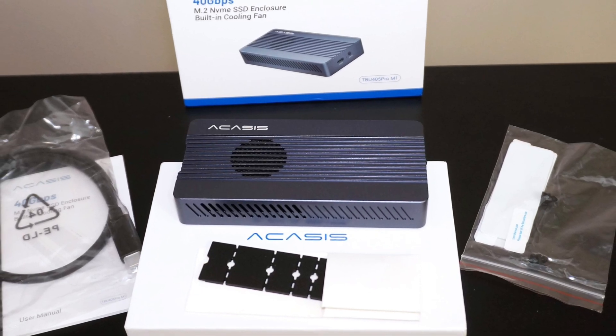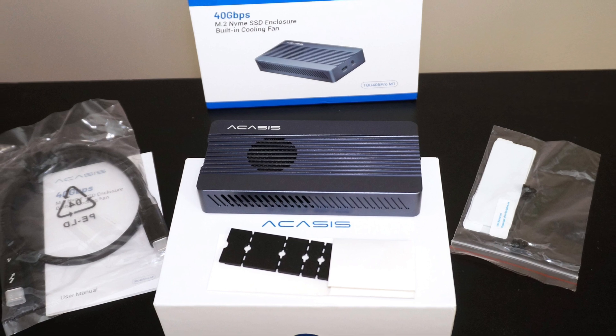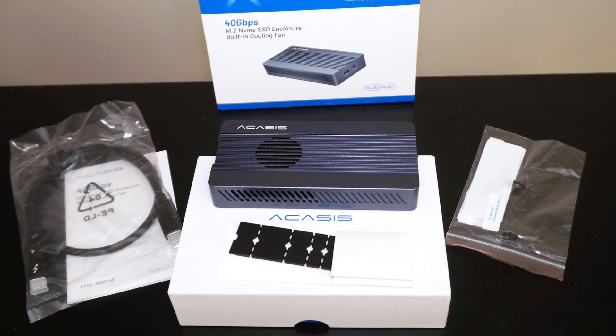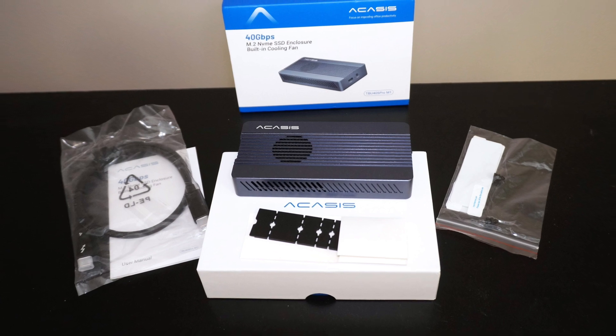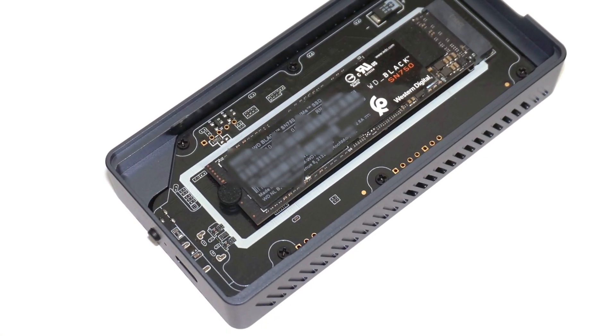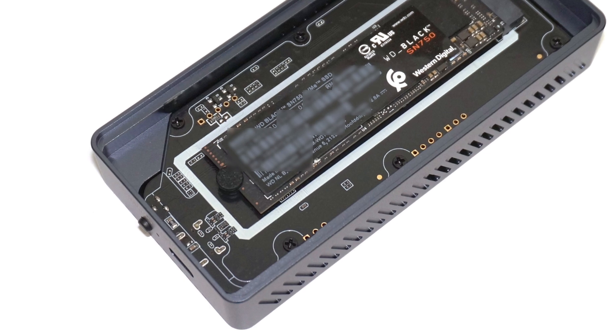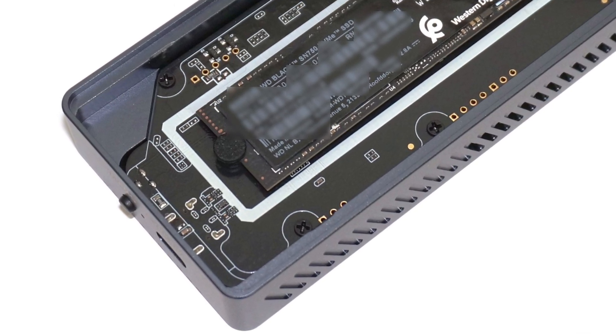The Akasis TBU405 Pro M1 is a thoughtfully designed NVMe M.2 SSD to Thunderbolt enclosure that stands out for its combination of user convenience and high performance. Featuring a tool-free installation, the enclosure allows users to easily secure an M.2 SSD with a simple rubber buckle, eliminating the need for specialized tools.